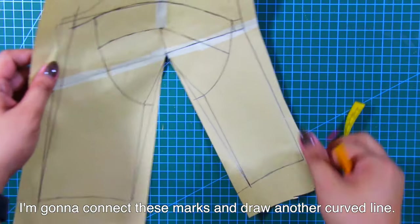From these marks, draw curved lines blending towards the original lines or draft. And we are done with the first technique for the bustier with bust cups.